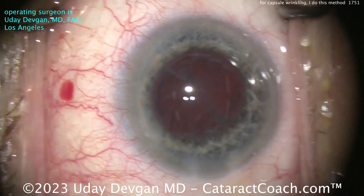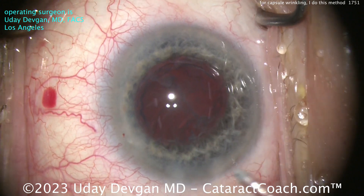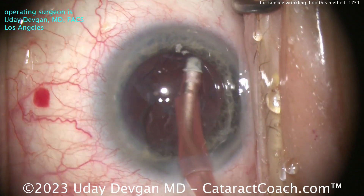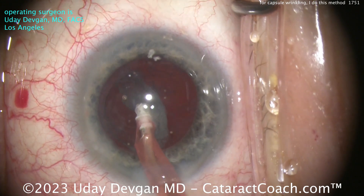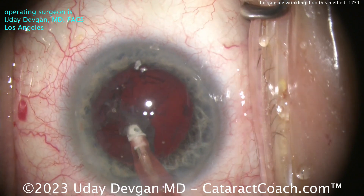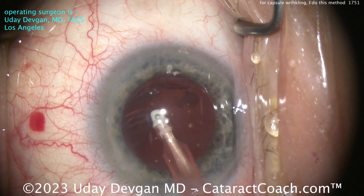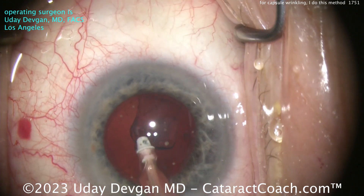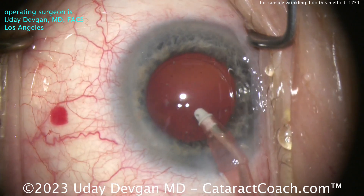Now over to the IA probe for cortex removal. Because I saw that global zonular laxity, what am I going to look for? Make sure the rhexis doesn't move. Think about it — if the rhexis is moving as you're taking out cortex, that means you're pulling on weak zonules or there's really weak zonular support. So I'm watching the rhexis edge as I take out the cortex — it looks pretty good, looks stable. I'm happy.